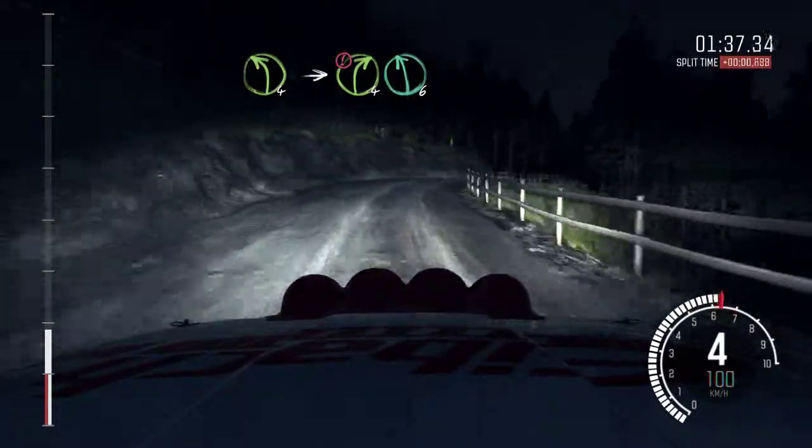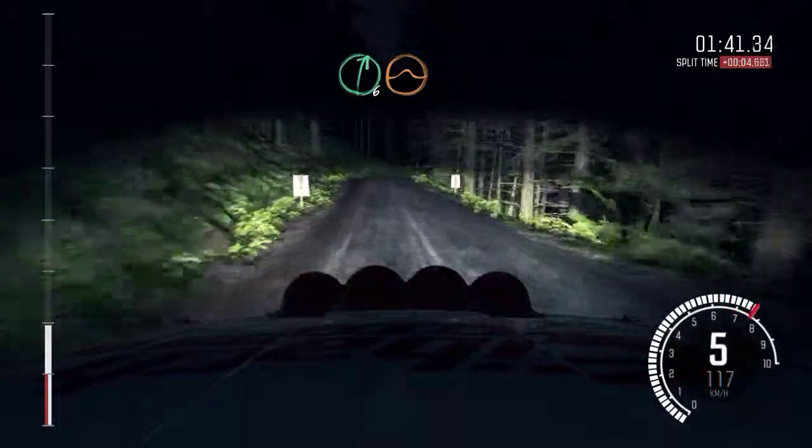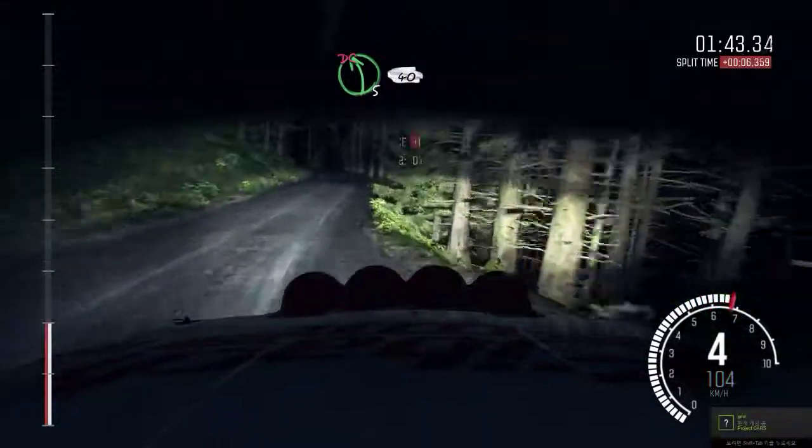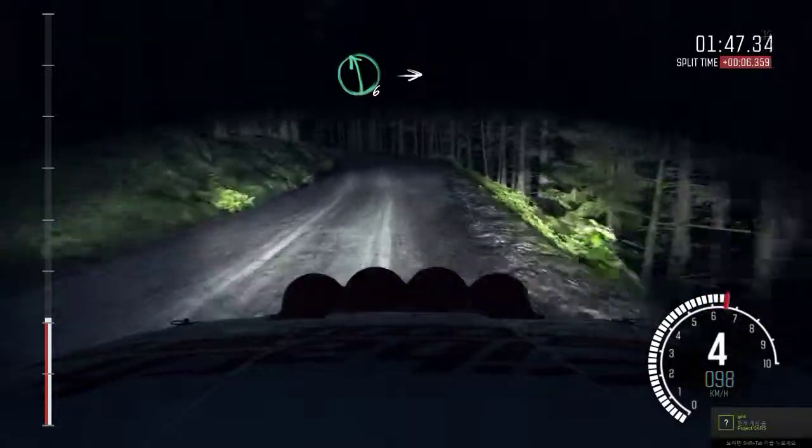Left 6. And right 6, over crest, jump baby. Into left 5, long, don't cut. 40. Left 6, long, over crest.